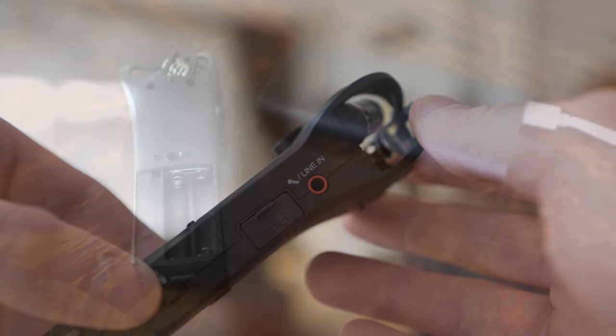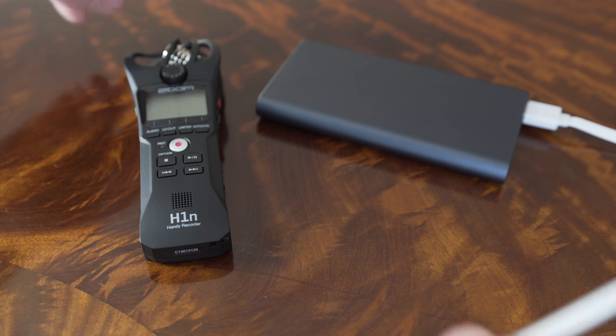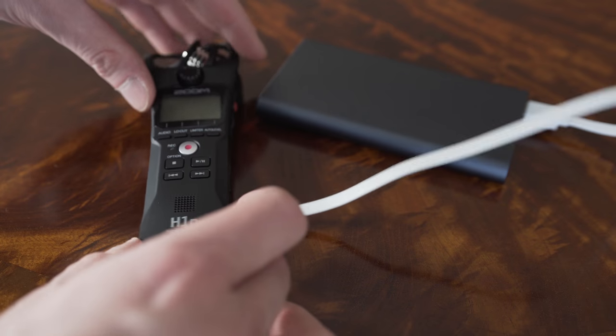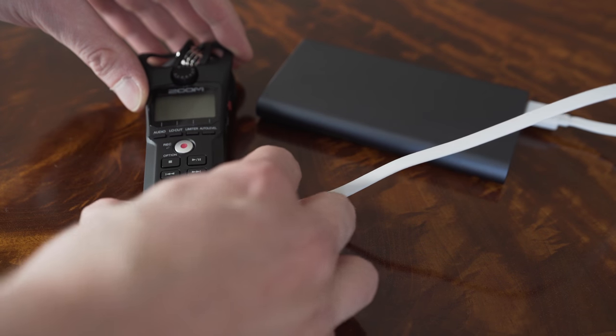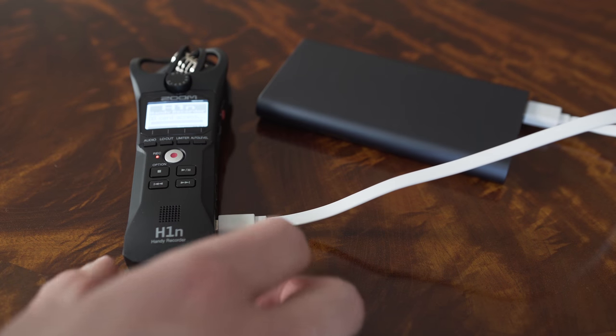What I like a lot is that you can power the recorder through USB either from a PC, from an AC adapter, or from a power bank. Normally it is powered by two AAA batteries. I would prefer one AA battery, but the battery life is about 10 hours, so that is quite okay.